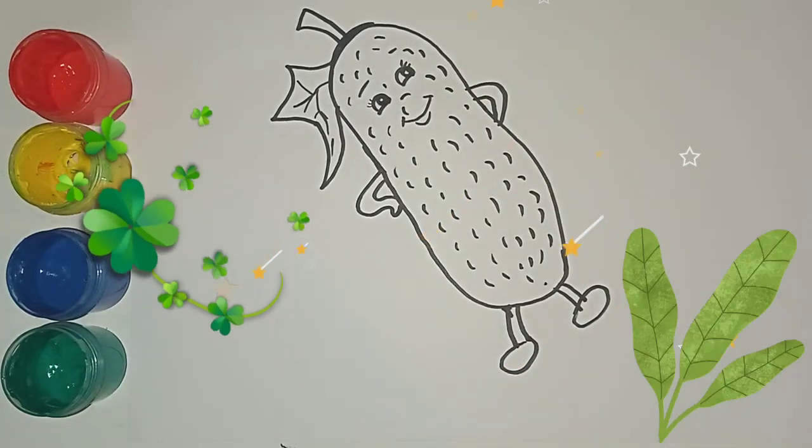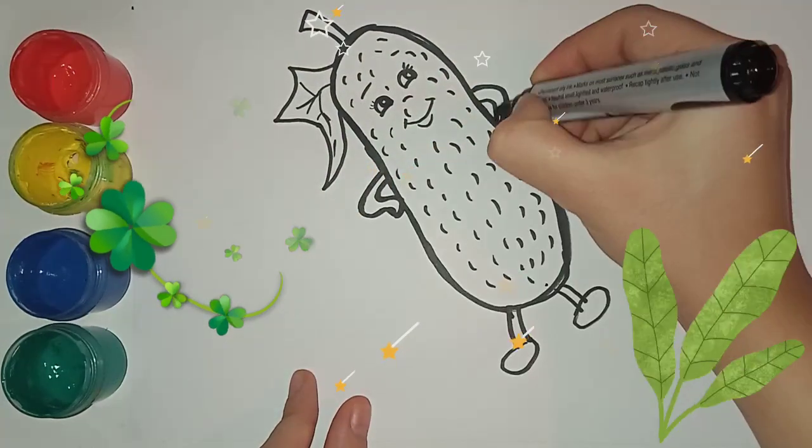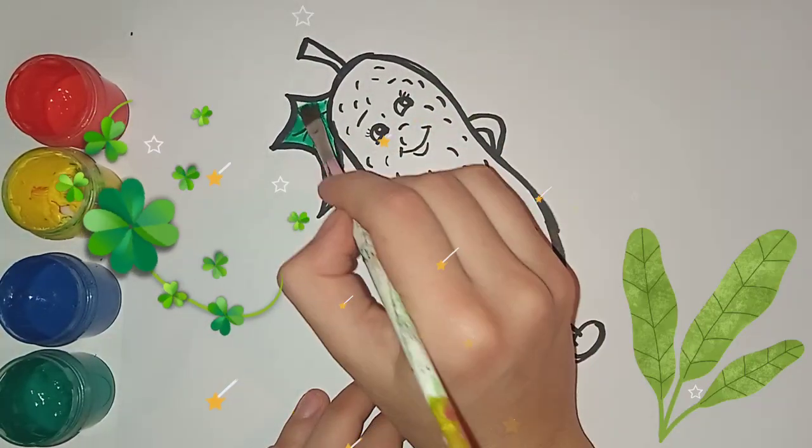Sweet and yummy ice cream, come and have some ice cream. I love vanilla ice cream, la la la la la, so yummy.